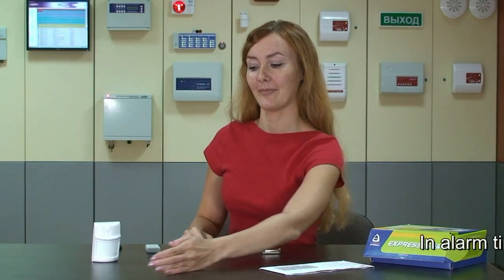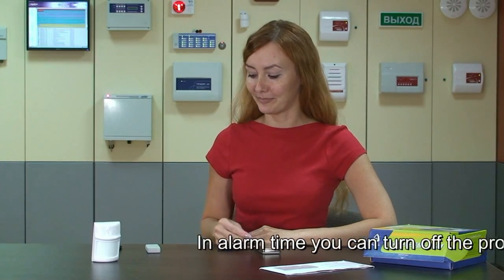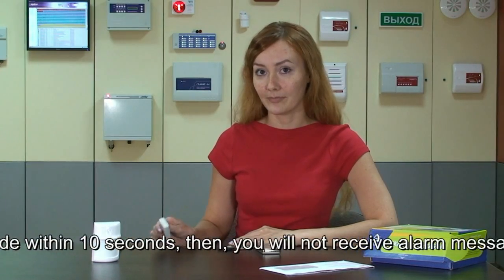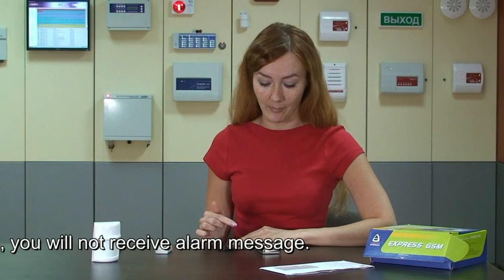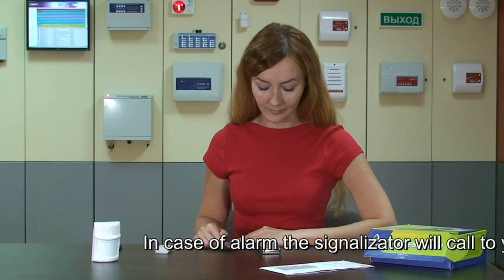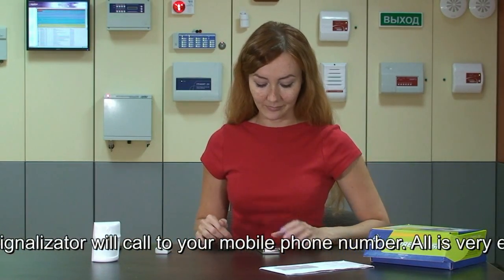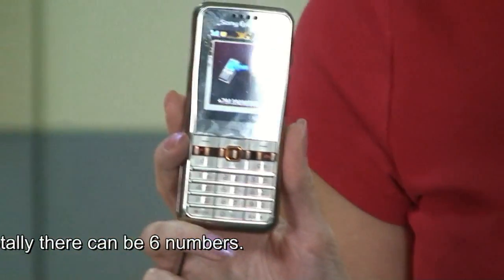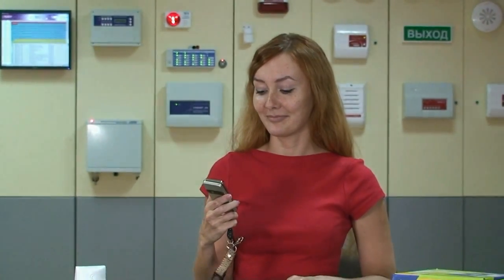Now I can check it. It has detected me. At the moment I can turn it off by pressing the remote controller button, but I won't do it. I'm waiting for the SMS message with alarm. Here it is — and it is calling me, informing me about the alarm. The Signal Zephy calls within 30 seconds then stops, but it will start calling again within 2 minutes if it detects any movement again.